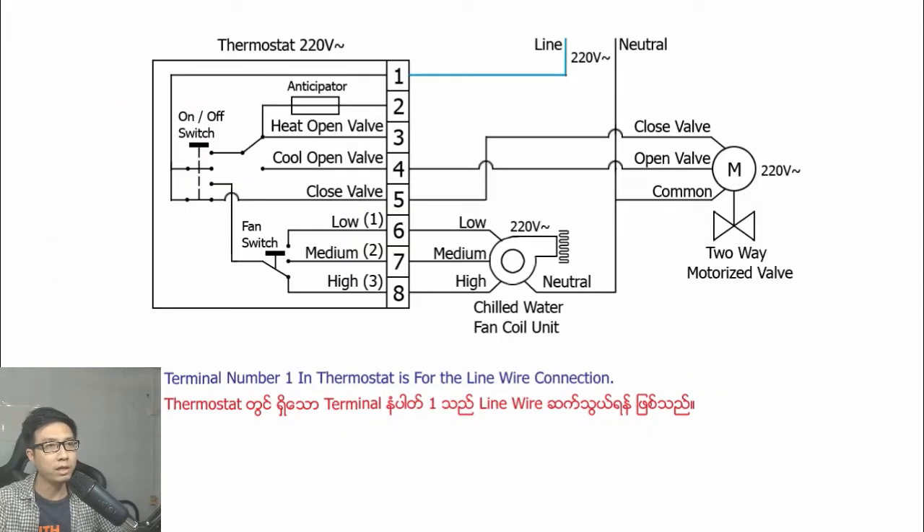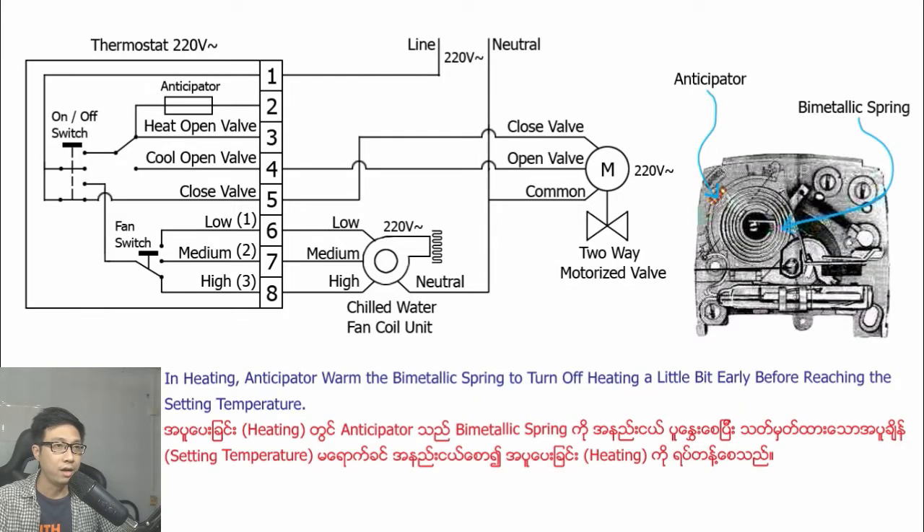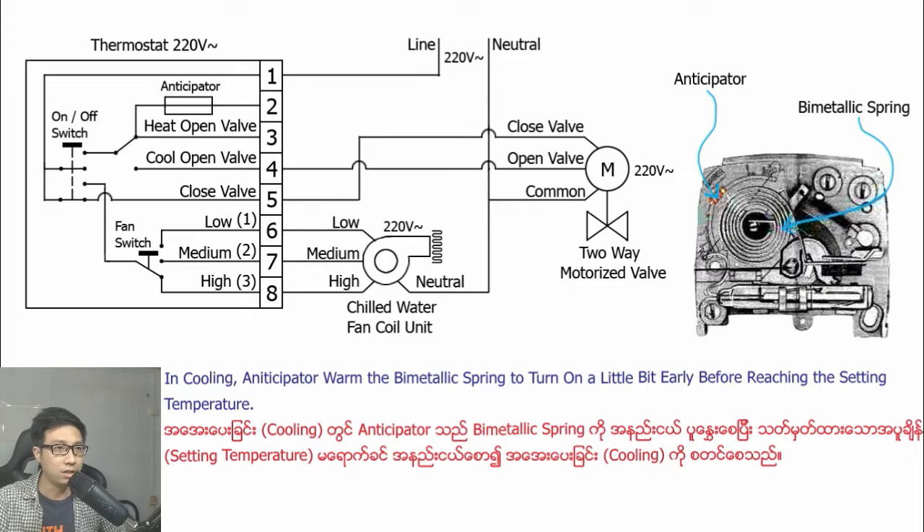Terminal number one in the thermostat is for the line wire connection. Terminal number two in the thermostat is the connection for the anticipator. In heating, the anticipator uses a bimetallic spring to turn off heating a little bit early before reaching the set temperature. In cooling, the anticipator uses a bimetallic spring to turn on cooling a little bit early before reaching the set temperature.